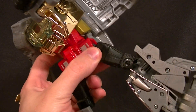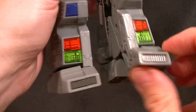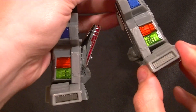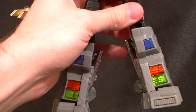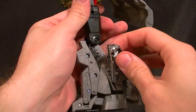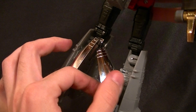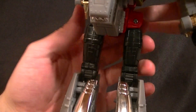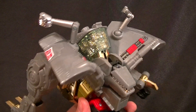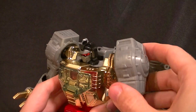The ankle articulation isn't really ankle articulation — you get a little toe lift and a slight ankle rocker, but it goes out more than it goes in, so that's disappointing. The legs are filled in nicely with no hollow parts, but this folding panel doesn't snap or get held in place at all — it just kind of sits there and will be falling out a lot. It's a really loose joint. The dinosaur head in the back is cradled but doesn't snap in, which might also be an issue.